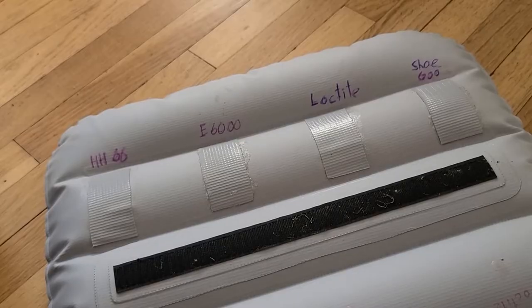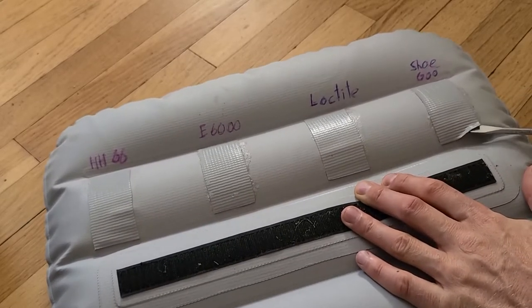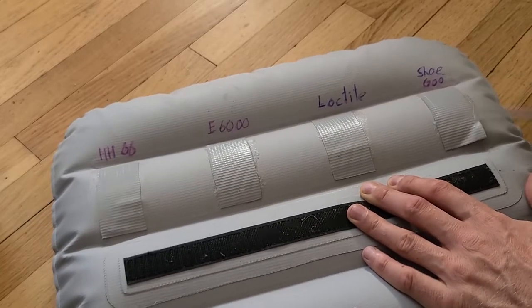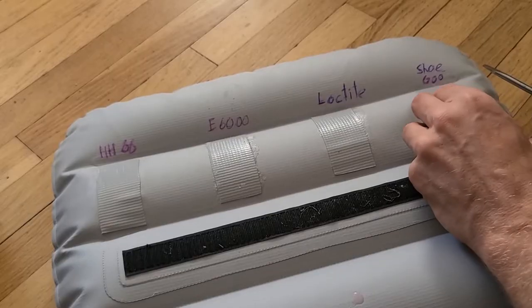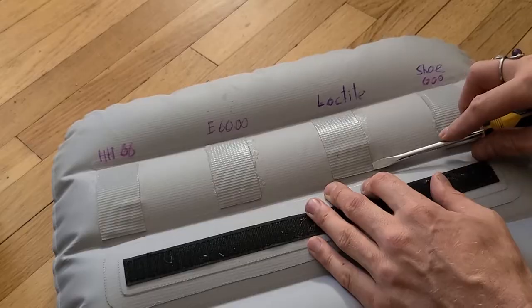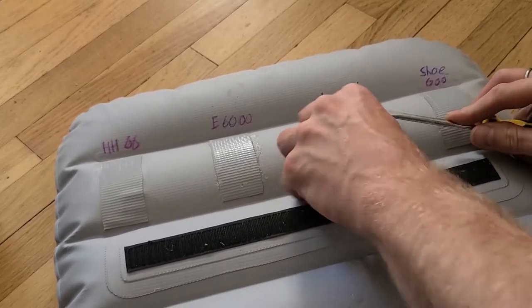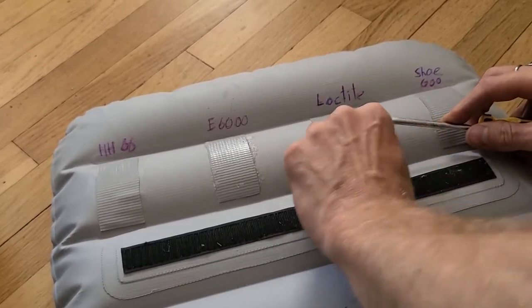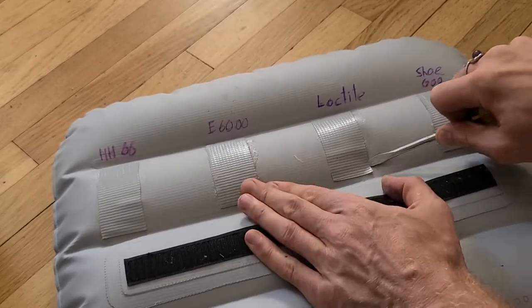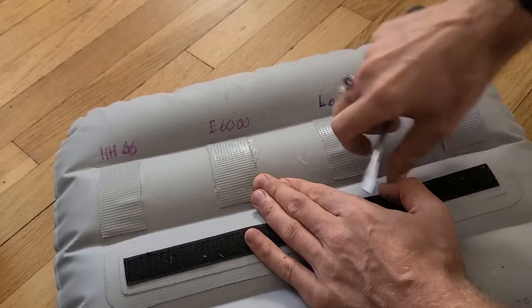Now that we see that they all hold water, why don't we try to see how hard they are to peel off. This one comes pretty easily off — it doesn't take much effort to just pull it off. How about Loctite? Significantly harder. I can't do it with my fingers. This stuff seems to be holding way better.